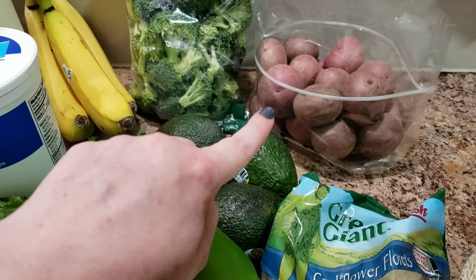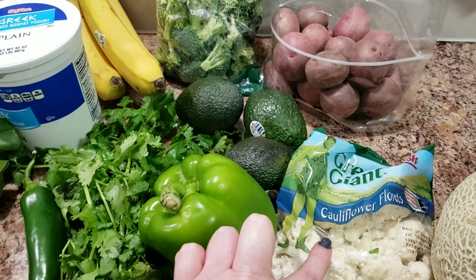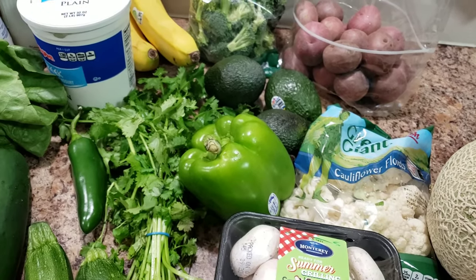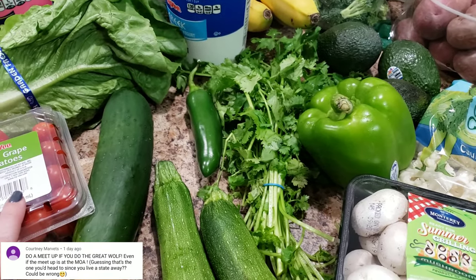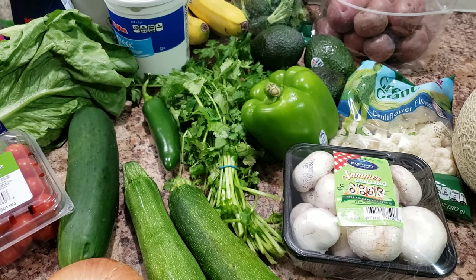We're going to do the broccoli, the baby red potatoes, just like a handful of everything — cauliflower, mushrooms, tomatoes, even onion will go in there. You just kind of throw it in; you can put chicken in there too. It's just so good.